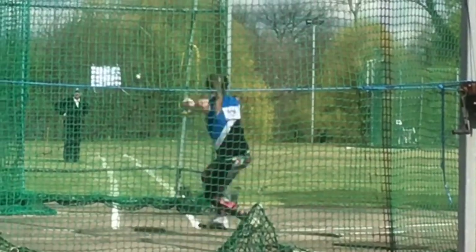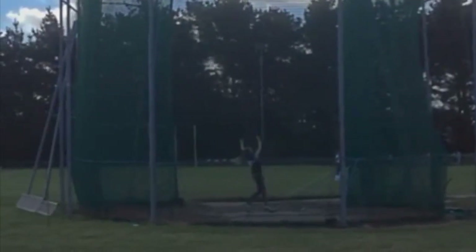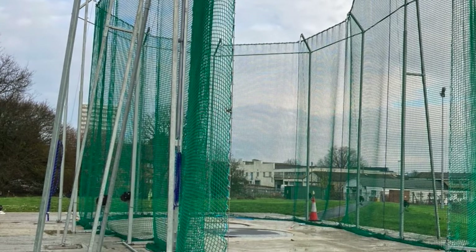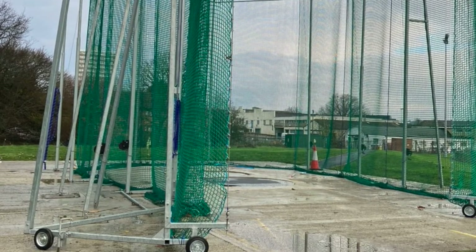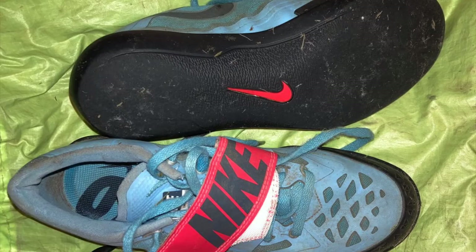Adding turns doesn't mean you forget anything you have learnt so far. Everything will be important as you'll be joining all the stages together. As stated in our previous video, any throwing of the hammer implement must be done in the hammer cage. Under-18s must have a qualified coach present at all times. For this activity, you might find it easier using a pair of hammer throwing shoes or a pair of trainers with a flat sole. Let's get started.